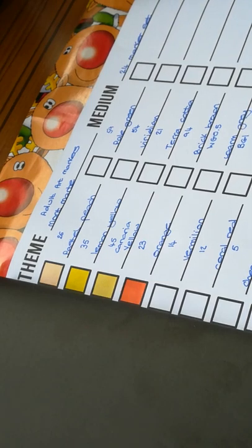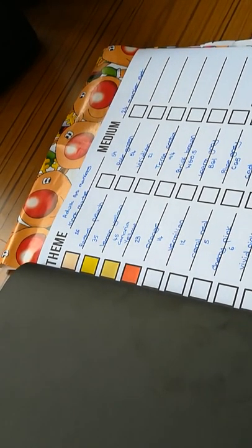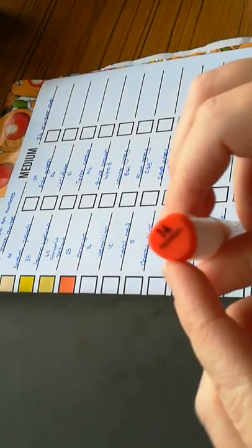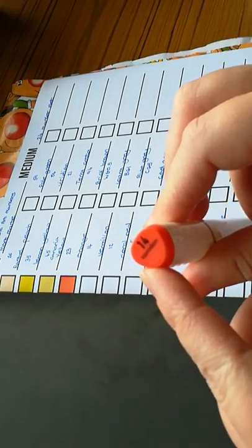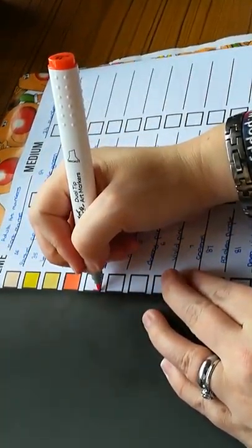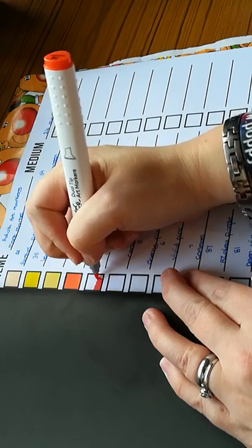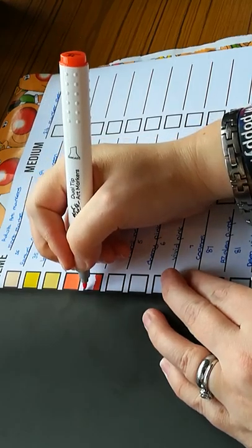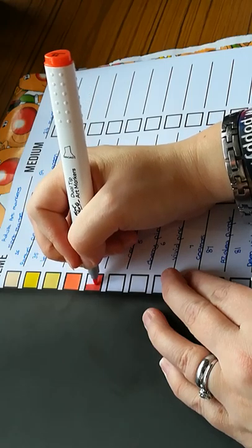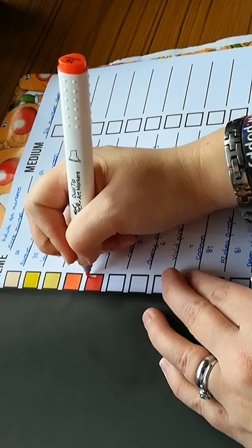Every time I think I'm ready for Christmas, I get unready for Christmas. It's just every time I think I'm ready, there's always something else. The next one is 14 and it's vermilion. Now this one looks like an orange as well — kind of like a red-orange. I quite like the names of them as well. They've chosen some really interesting names for these shades.